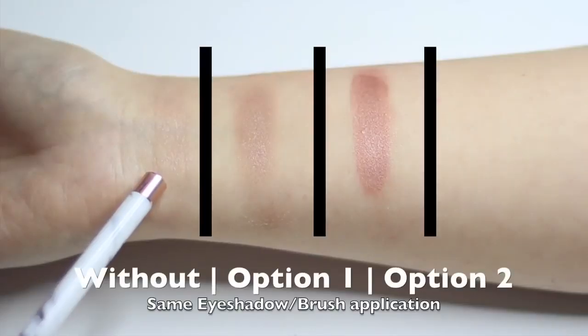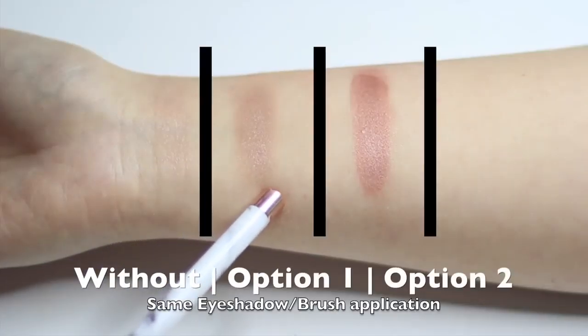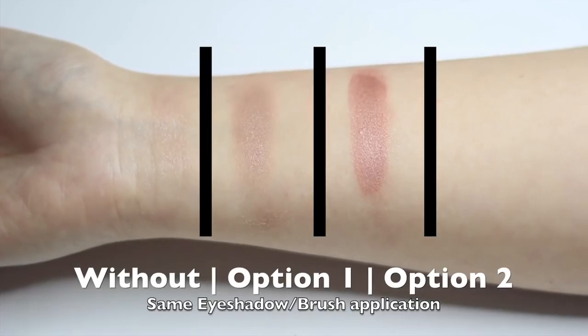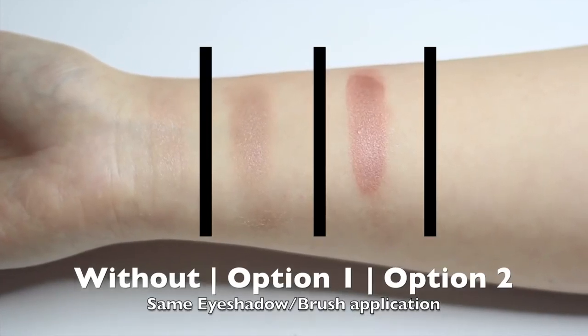Not only that, but it'll actually give the eyeshadow something to grab hold of and help it last a little bit longer. By creating a thicker base, we have something to hold on to, something nice to sit on top of, and it'll also help with the blending process. Primers can also help with the texture of your skin — if you've got little cracks or creases in your lid where your eyeliner, particularly liquid liner, tends to bleed and fade into those cracks, prepping correctly will prevent that because it fills in those little cracks.